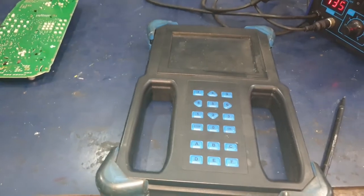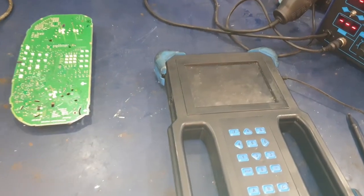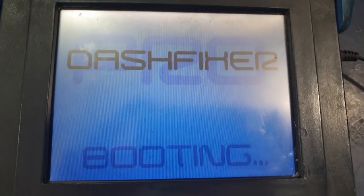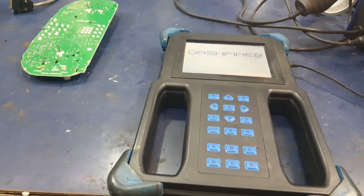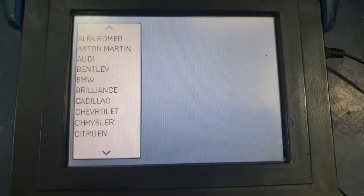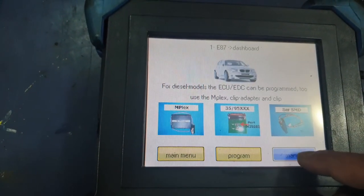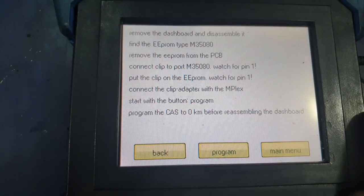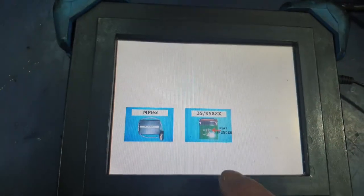The machine we're using for this is called Dash Fixer. Plug Dash Fixer in with the power supply. Go for the BMW menu, then One Series and Dashboard, because we're doing the dashboard first. We'll go for manual — it shows you what you need to do: it says remove the dashboard and disassemble it. We've done that already. It says find the EEPROM type M35080, and we've taken the chip off.